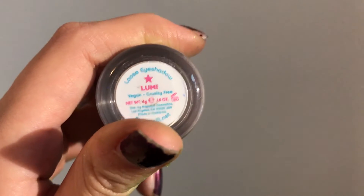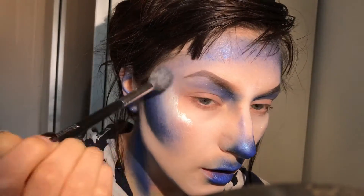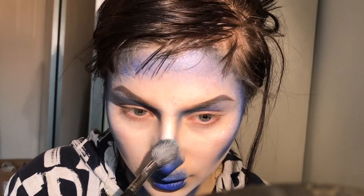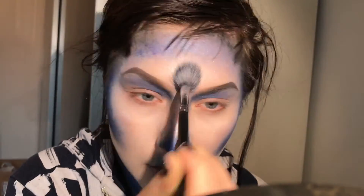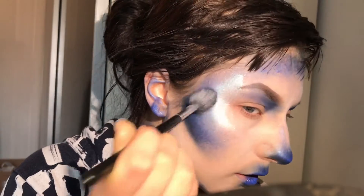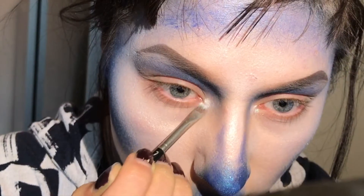Then Sugarpill Lumi, and I apply that to the high points of my face as a highlighter. This I've also mixed with the mixing medium to give it a better consistency. I'm just dabbing the colour on with a fluffy brush and also applying it into the inner corner of my eye.